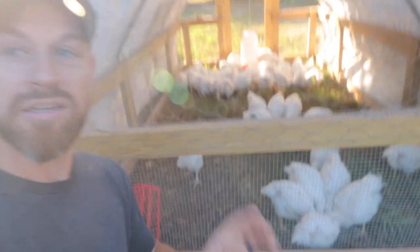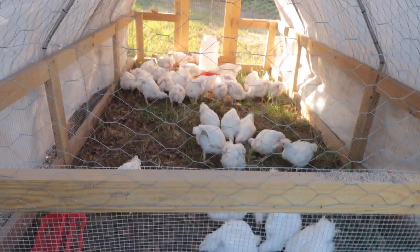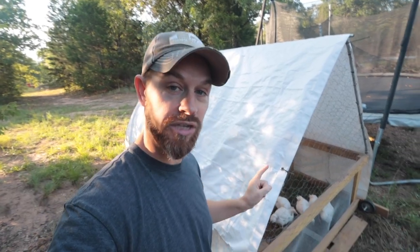As you can see, these birds are getting big and they are enjoying life. But before we go over the chicken tractor build, let's show you how we got these birds as little baby chicks first.